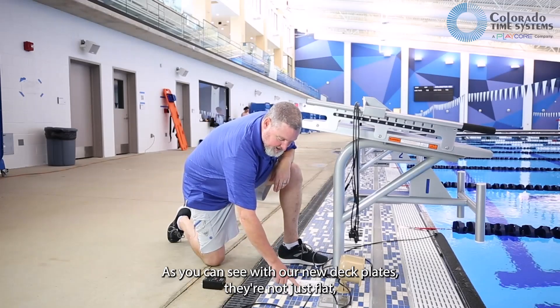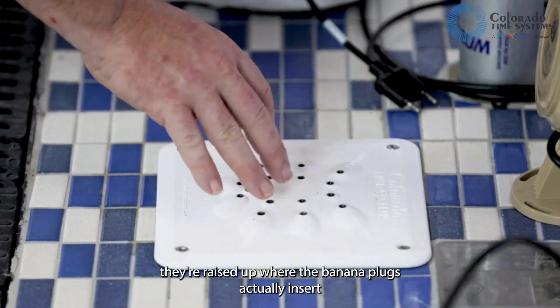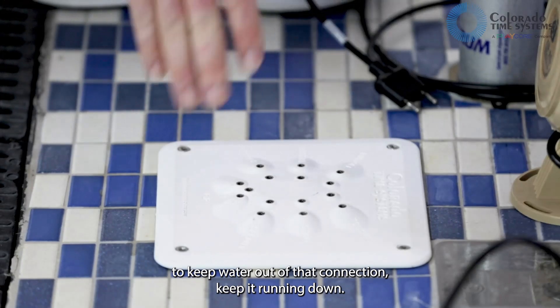As you can see with our new deck plates, they're not just flat — they're raised up where the banana plugs actually insert, to keep water out of that connection and keep it running down.